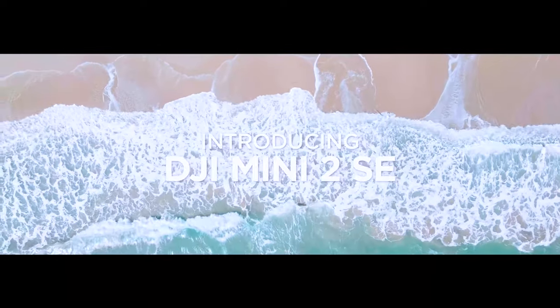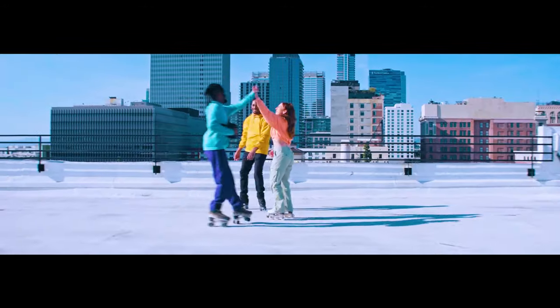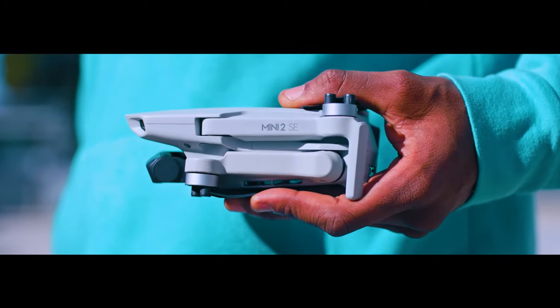DJI Mini 2SE — lightweight and foldable mini drone with QHD video, 10km video transmission, 31-minute flight time, under 249g, Return to Home, Automatic Pro Shots. Drone with camera for beginners.